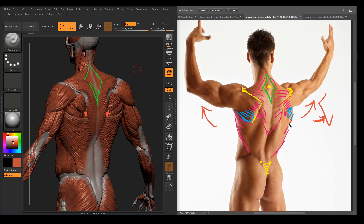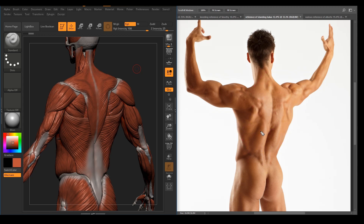The latissimus dorsi — V-shaped torso. There is also this muscle: the spinal muscles, which look like two thick columns right in the middle. If the muscles are highly developed, the more you will see the depression in the back. And another muscle you will see underneath the lats — if the lats are thin — is the serratus anterior, the sawtooth-like side muscles that you also see in the front.